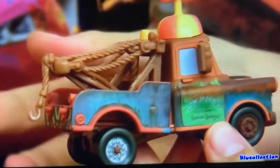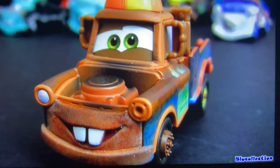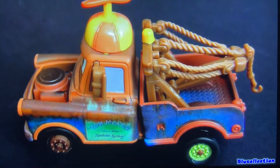Mater is a diecast measuring three and a quarter inches long, but the hat is made of plastic and it does not come off. His facial expression is different from other cars, and he's all custom painted. There's not a single sticker in this car.